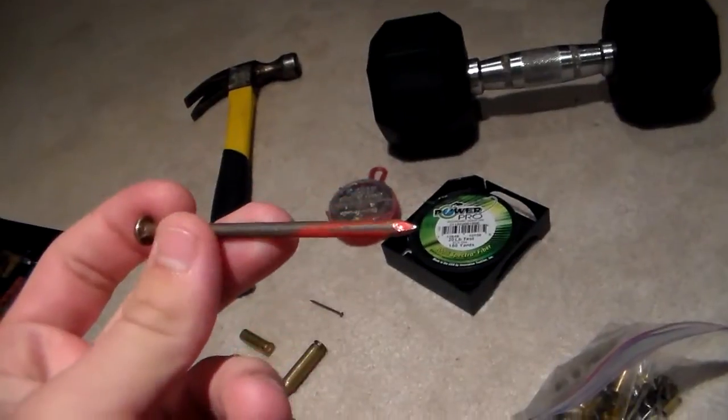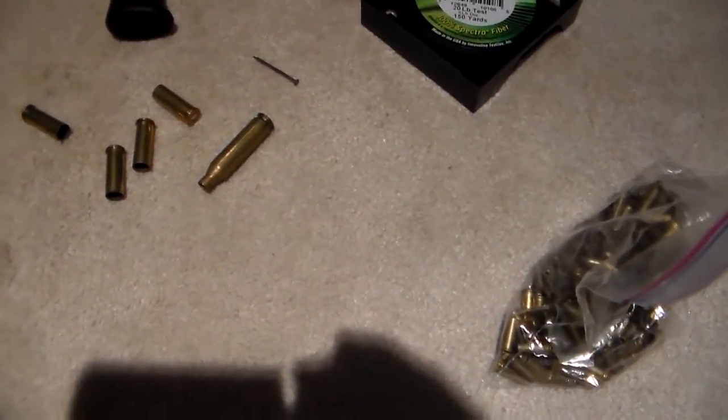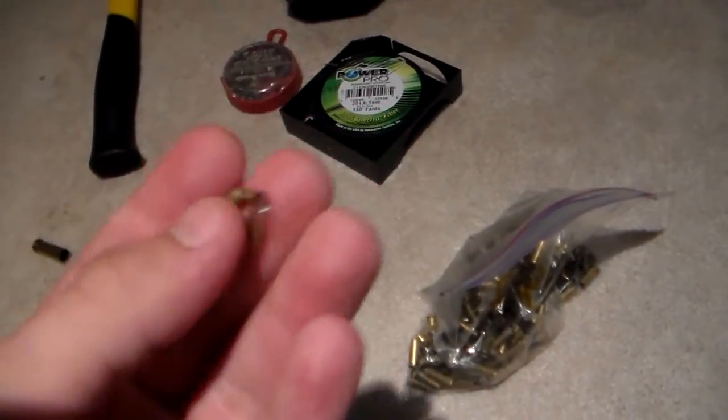And you're going to need a little bit bigger nail, like this. You're also going to want fish clips like these if you have them. Those will come in handy.